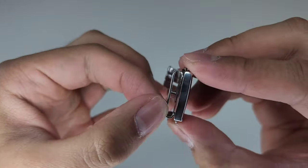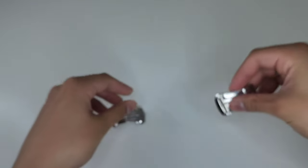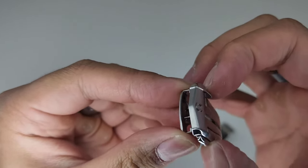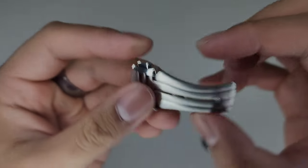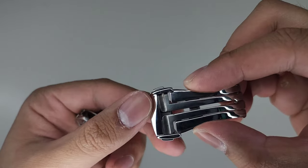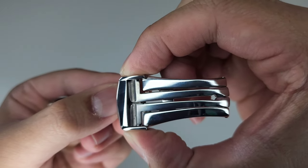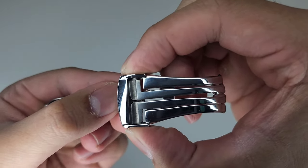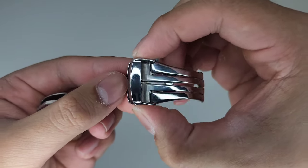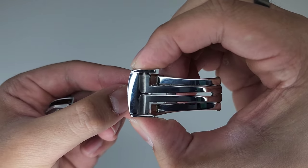On the copy there's quite a lot of play, whereas on the Omega it's nice and stable. Another thing to note is the way they deploy — on the copy sometimes it gets caught, where one side comes down while the other stays up, so you might have to push it a few times to get it to deploy. The Omega deploys every single time.